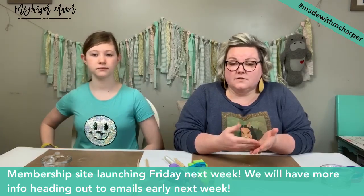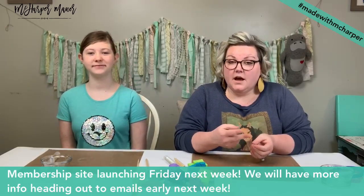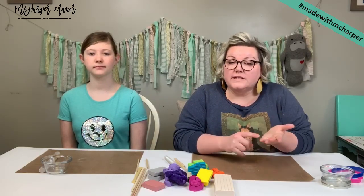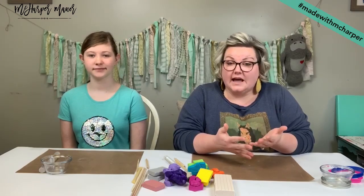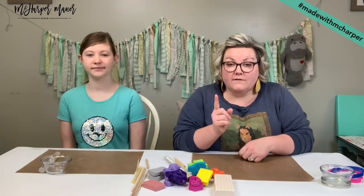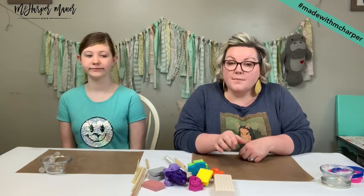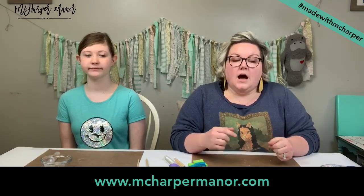I'm going to have some information out to everybody beginning Monday next week with pricing and all the details you're looking for. This first month is going to be six projects but eight lessons — two of the projects are two-part projects. Every month we're going to focus on drawing, painting, sculpting, and play. Make sure you're subscribed to our emails by going to McHarperManor.com and clicking subscribe.